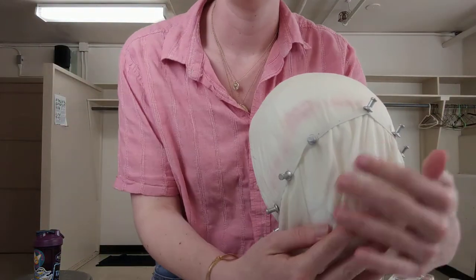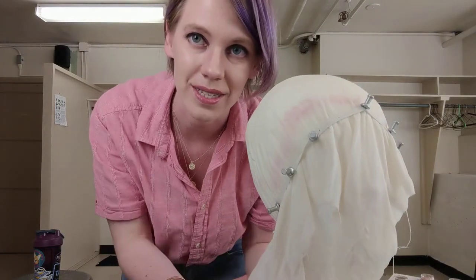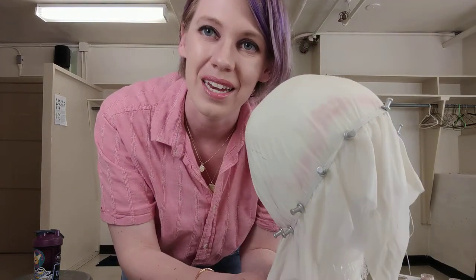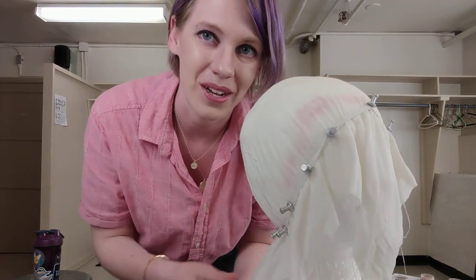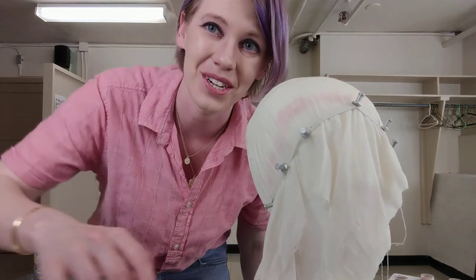And there we have it. All that's left to do is let it dry, then cut off all the excess pieces, and you'll have a stretched background piece. Once again, my name is Ashley Baker. I'm a graduate student at the University of Oregon studying costume design. Thanks for watching!